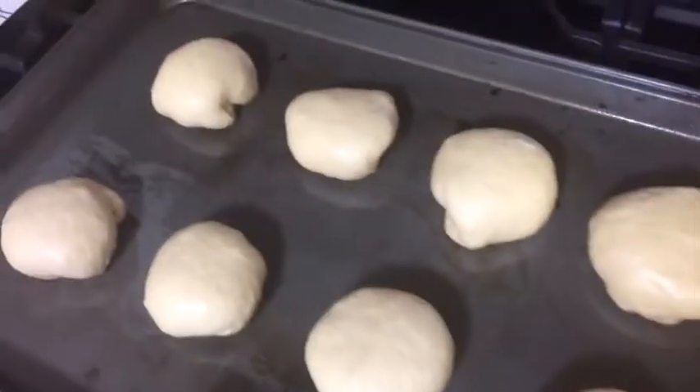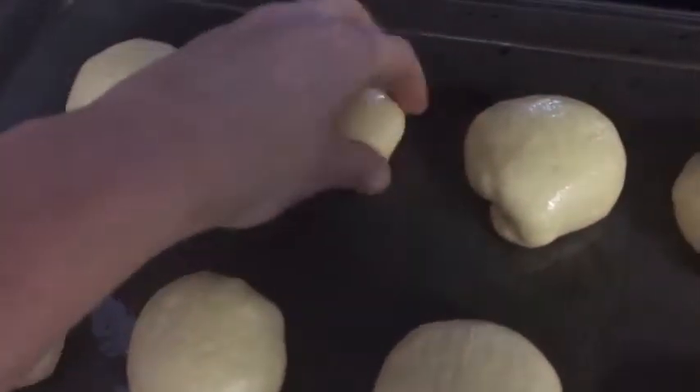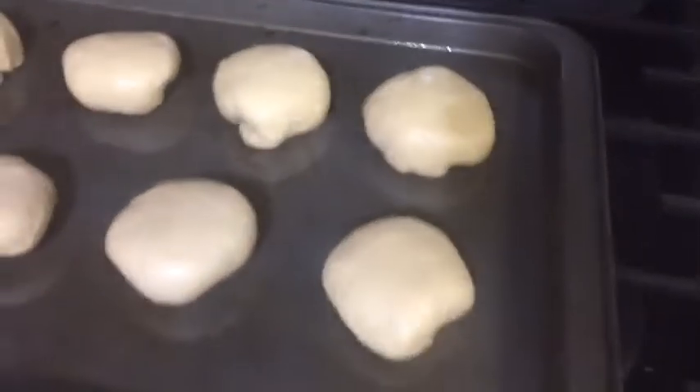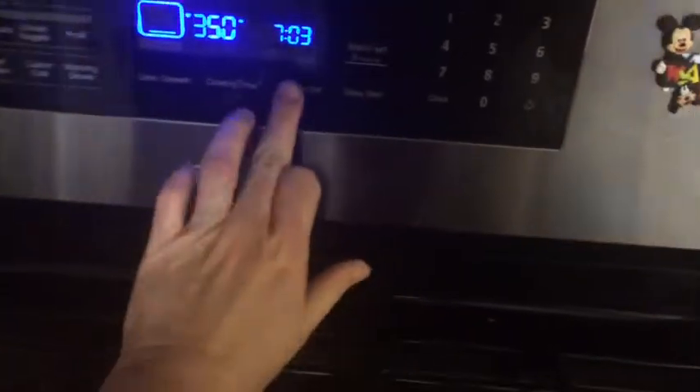I got them all done and I ended up turning them over so that the opening part was facing down. I'm not sure if that's going to work or not — it just in my head seems like it would do better. So I'm going to put them in the oven for about 15 minutes and check on them.